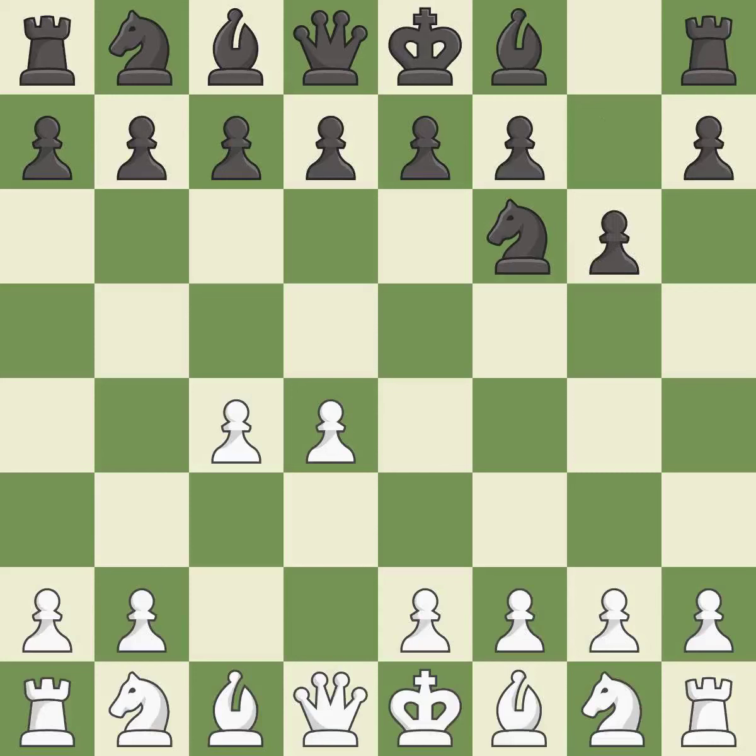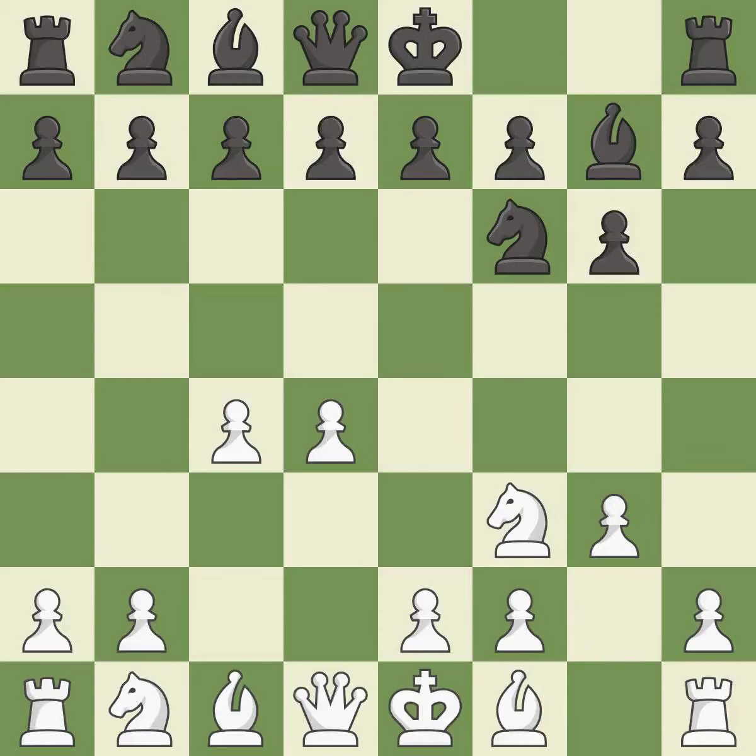The King's Indian Defense prepares to develop the bishop to g7, allowing white to build up a strong center which black will later try to undermine. Nf3 supports the d4 pawn and controls the e5 square. Bg7 puts the bishop on the long diagonal in a move called a fianchetto. g3 prepares to fianchetto the light-squared bishop to g2, where it will control the center from the long diagonal. This develops a knight off its starting square, getting it into the action.